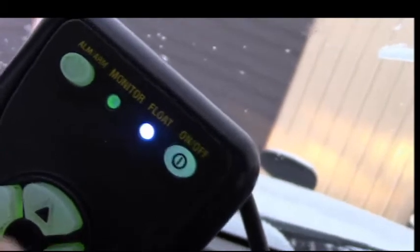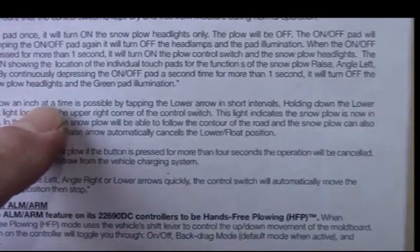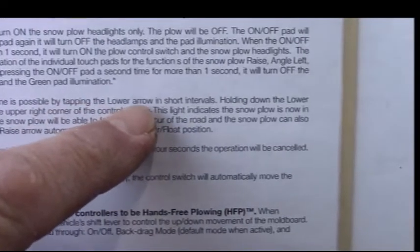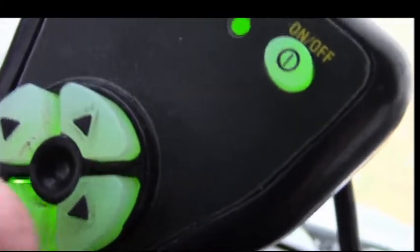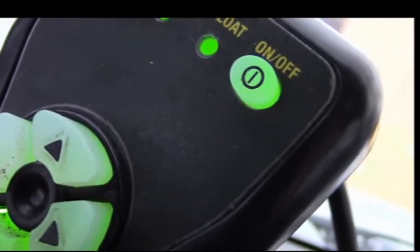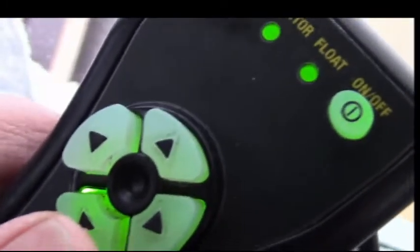Lowering the plow an inch at a time is possible by tapping the lower arrow in short intervals. So we'll put this up, then just tap it — that looked like it moved more than an inch. It's about a foot off the ground, so if I tap it once, that moved more than an inch.